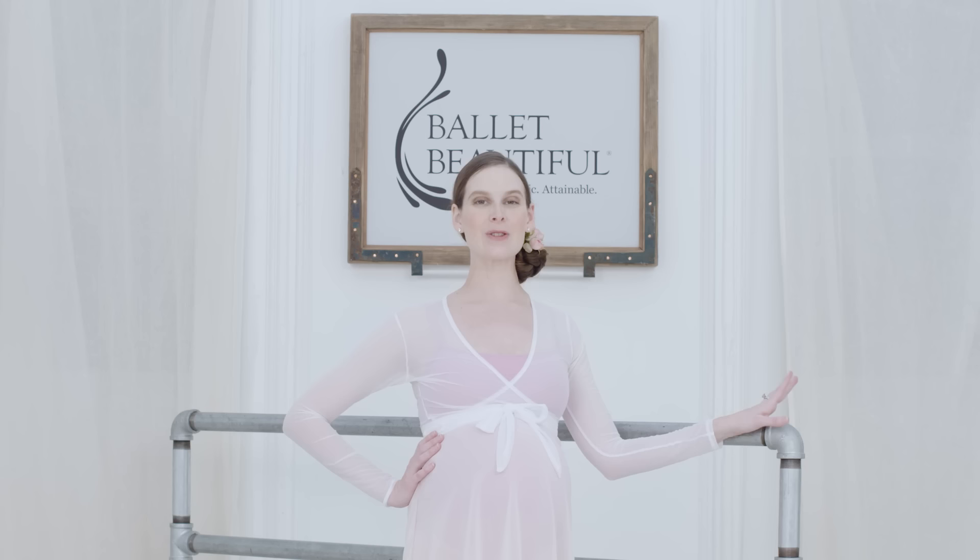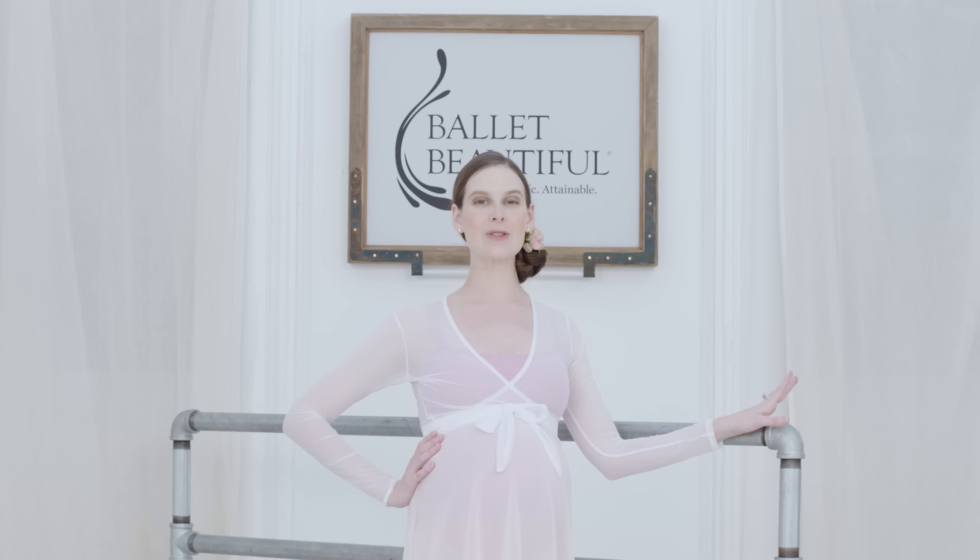Hi, I'm Mary Helen Bowers, and I'm so excited to introduce you today to some of my favorite prenatal exercises and stretches from our Ballet Baby Series.